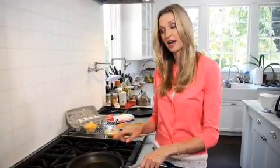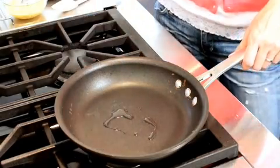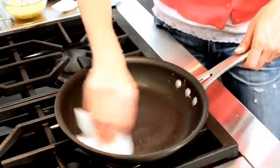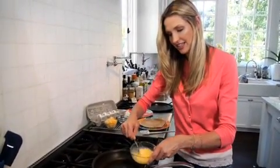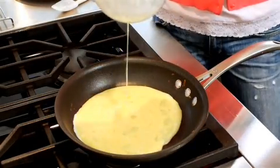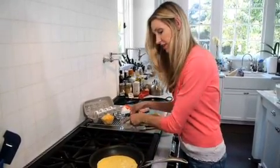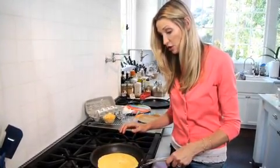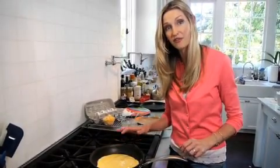To start, take a medium sauté pan over medium heat and put in about one teaspoon of oil. You could also use butter. This is really just to grease the pan so that the eggs don't stick. Take a little paper towel, wipe it out, and then I've got two eggs that I've whisked until a light yellow color, completely combined. I'm just going to pour it right in.